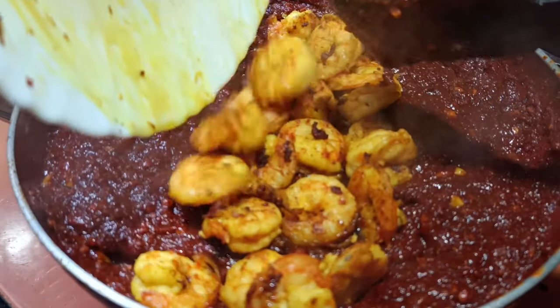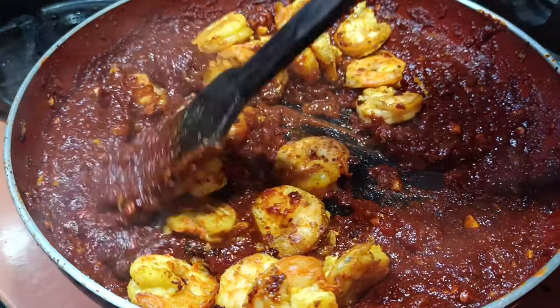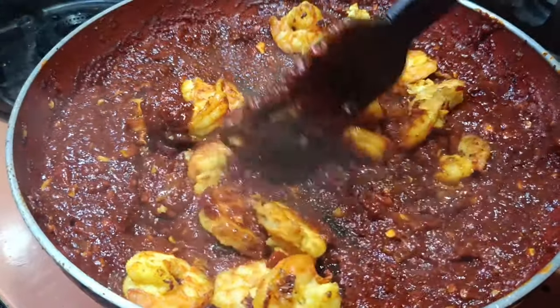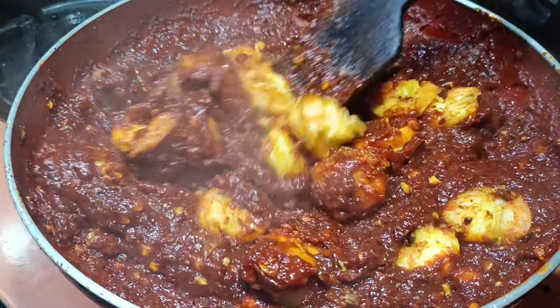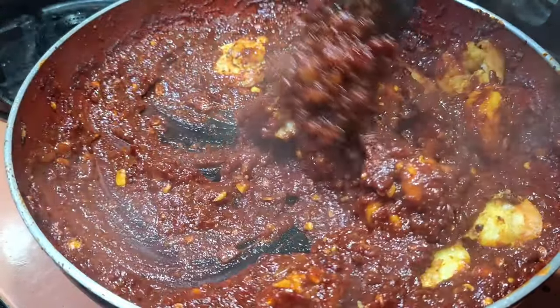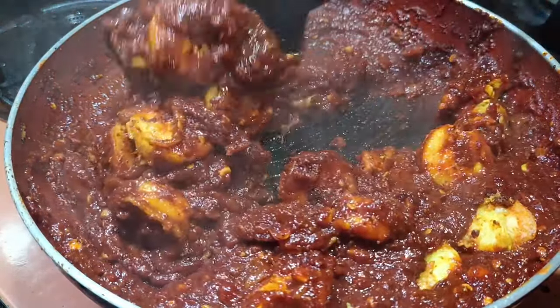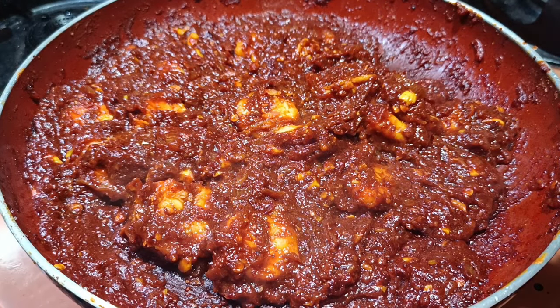Now I will add the prawns to this. Let it be on simmer and stir it continuously so it doesn't get stuck to the bottom. This is ready now to be served. I will turn off the flame.